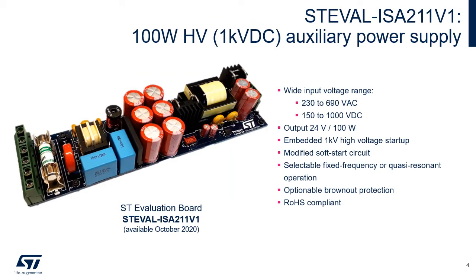To cover these application needs, ST has developed reference design STEVAL-ISA211V1. This 100W auxiliary power supply is an isolated flyback converter able to work from AC line 230V up to 690V, or from DC line 150V up to 1000V. The output voltage is 24V, allowing use of a standard downstream converter to any desired voltage. The board offers extended flexibility — designers can select either quasi-resonant or fixed frequency operation and can enable or disable brownout protection. This board is currently in manufacturing and will be available in stock within October 2020.